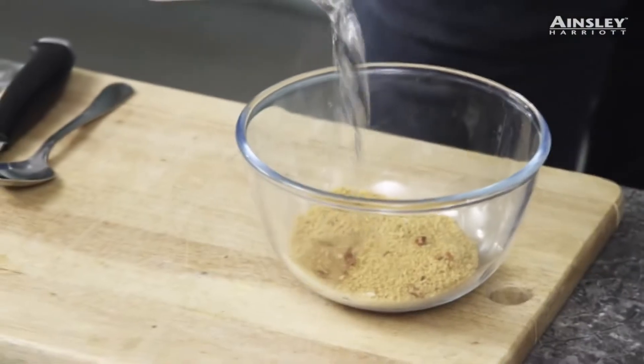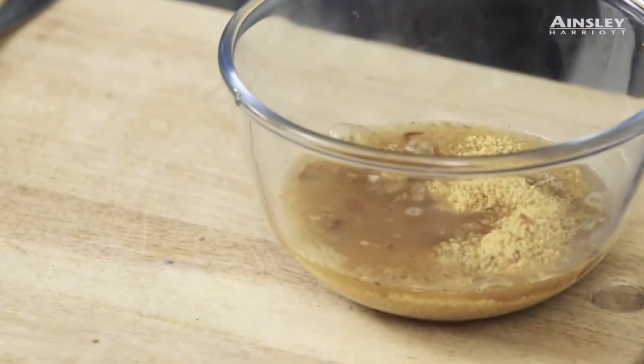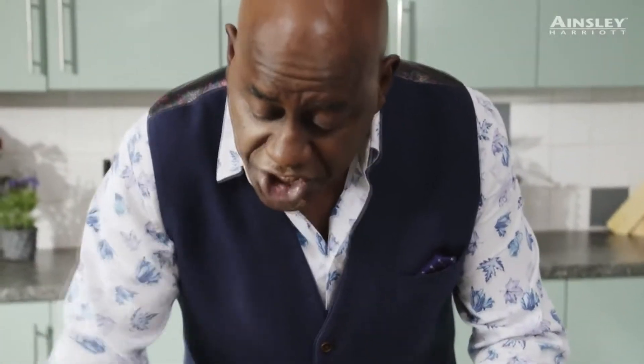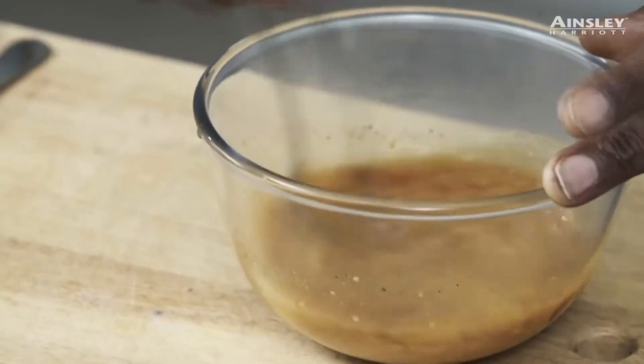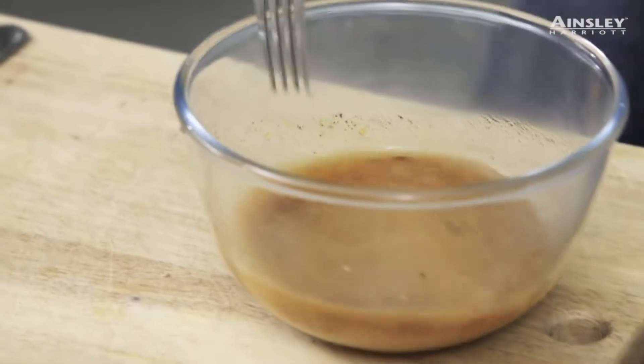Start off with how simple is sauce? For those of you who don't know, you take the dry sauce, pop them into a bowl and you pour on your water — hot water. Just give that a quick stir. Set that to one side for about five minutes and hey presto, you're ready to go.